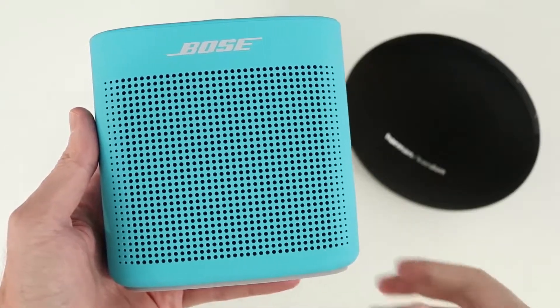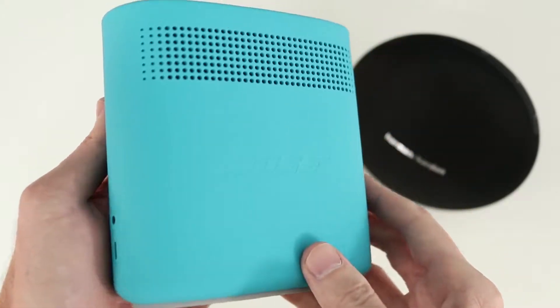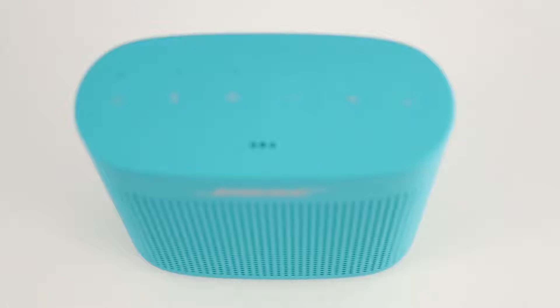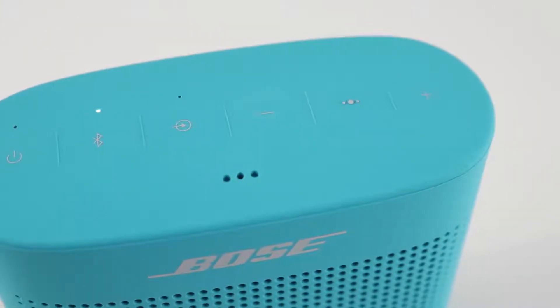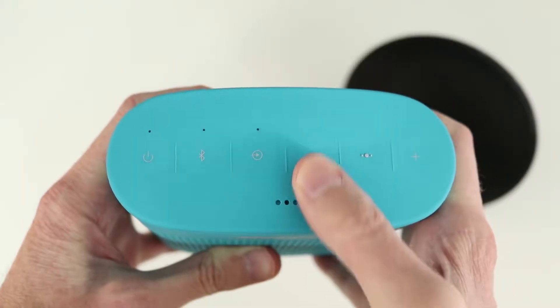The Soundlink Color 2 is wrapped in a soft touch silicone that has a really nice feel to it. A speaker grill takes up the majority of the front panel with a printed Bose logo at the top, while there's a smaller speaker grill on the back with an embossed Bose logo. You get an auxiliary input and micro USB port on the right side. All the controls are on the top: power button, Bluetooth button, input mode to switch between Bluetooth or auxiliary input, volume buttons, and a multi-function button for play, pause, skip forward, skip back, and answering calls. The buttons feel good and have a nice click.